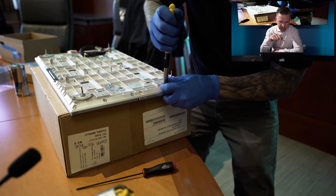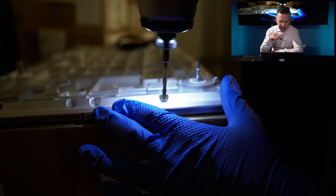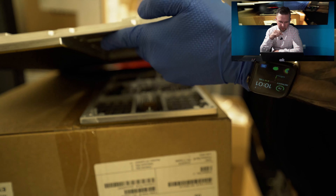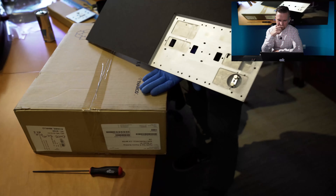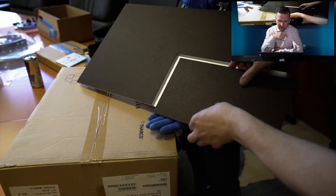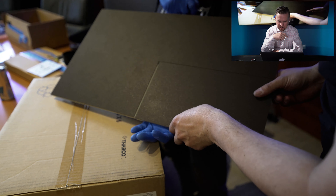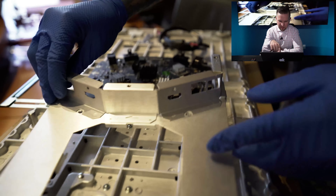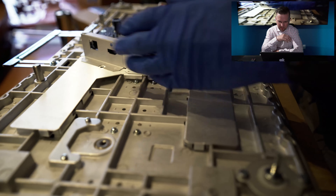This screw right here was stripped out by the previous installer, so we had to drill the tip off — just grab a drill bit, drill that off — just to take it apart. Now we're putting the new one on; it clips on just like that. We couldn't put another screw back in that spot because we didn't have any spare screws, but it still sits perfectly flush.